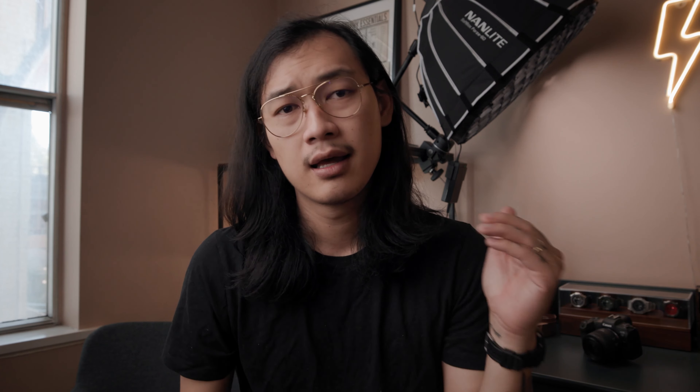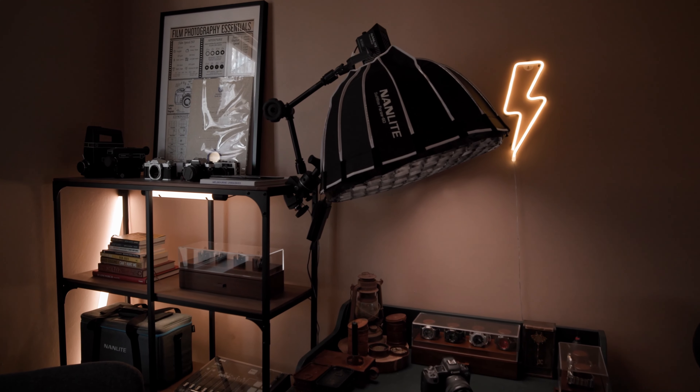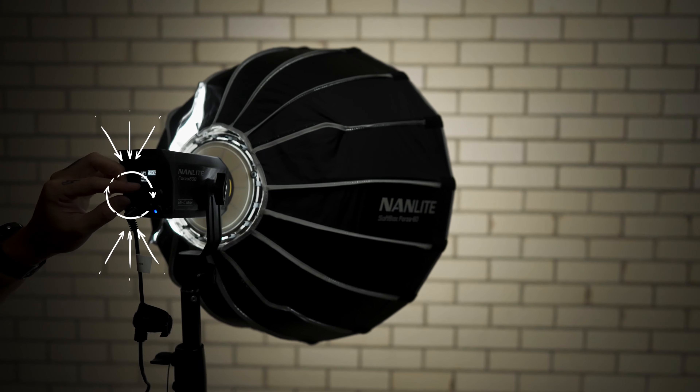The first item is light — light is the most essential. I'm using the Nanlite Forza 60B. Why the Forza 60B? Because it's very small and compact. I love the form factor, especially in this very small space. I don't need to prop a light stand and boom it up, and even if I want to boom it, it's not too heavy. It comes in bi-color, so I can adjust the color temperature to the settings I want.